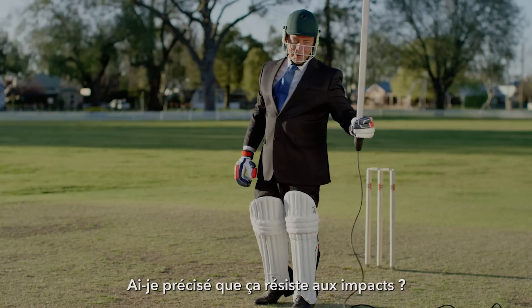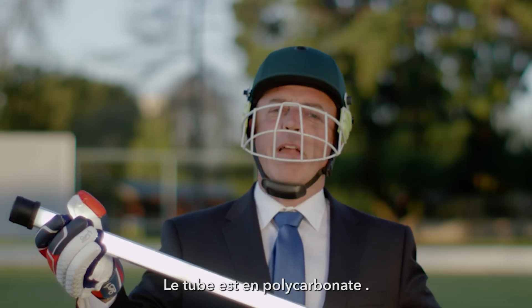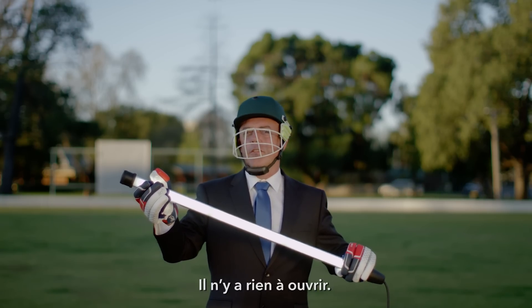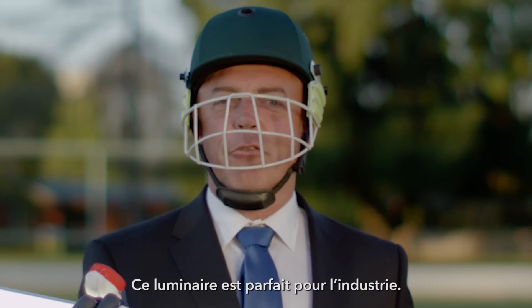Did I mention it's high impact proof? The 6036 series of LED luminaire from Arshtal. It is made from tubular polycarbonate. There are no gaskets to inspect, there's nothing to open. Having this construction method allows for extreme longevity on sites. It is the perfect light for industry.